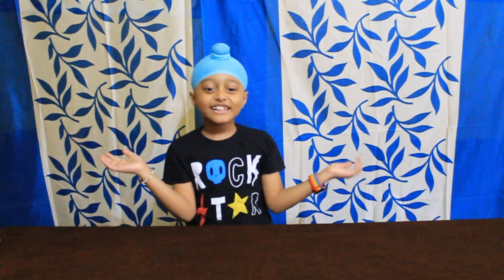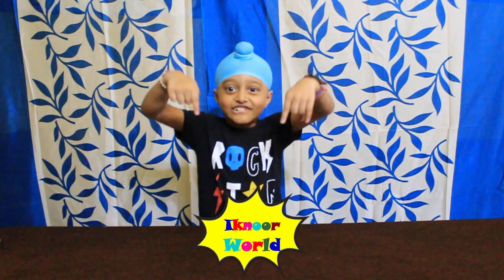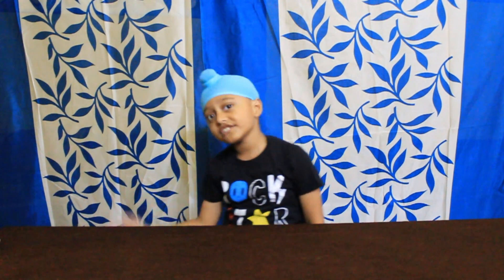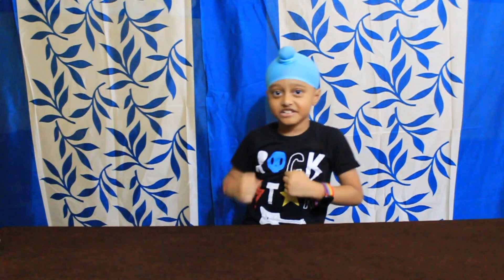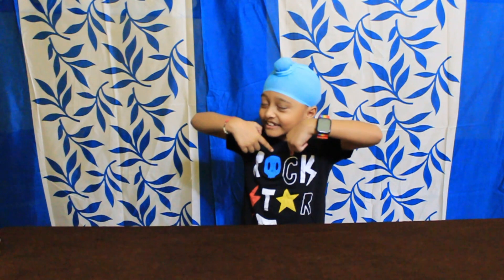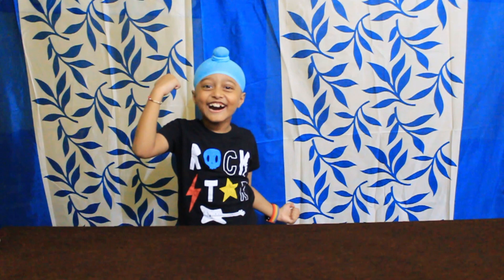Hello friends, welcome to my channel Econor World. If you want to see my more videos, travel videos, then leave a like and subscribe to my channel Econor World. Let's start this video.